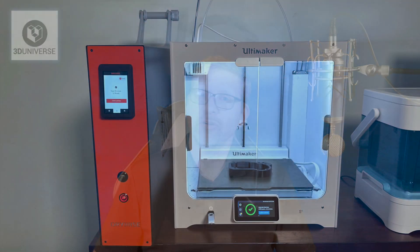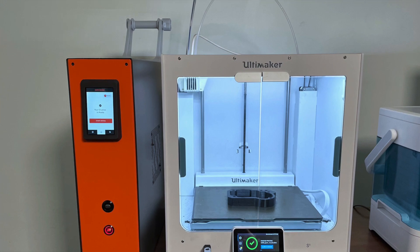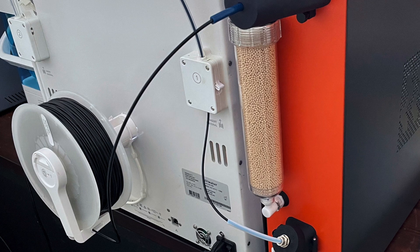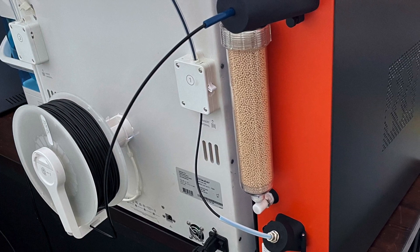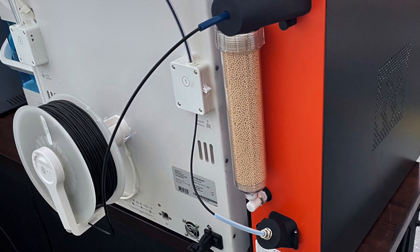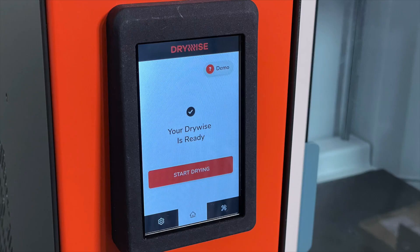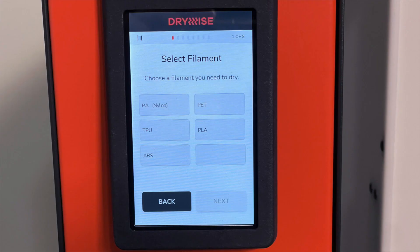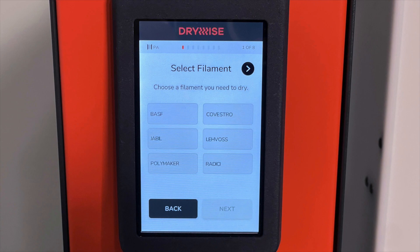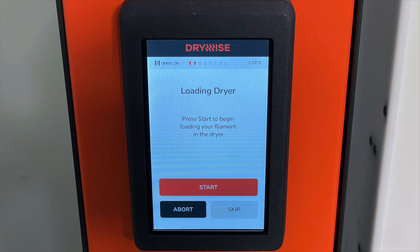The Drywise is really easy to use. It sits right next to your printer. There is an optional spool holder, as you can see here in this photo, that you can 3D print for yourself and mount on top. Or you can just keep the spool mounted on the back of the printer, which is what I opted to do. As long as the filament has a clear path into the input on the Drywise and then a clear path back to the feeder on your printer, that's all that matters. When you turn on the Drywise, it has a nice big touch panel that will walk you through step by step. All you have to do is select what type of material and what brand of material you're using, because the profiles are very specific to each material.